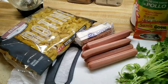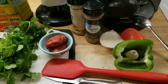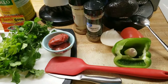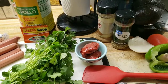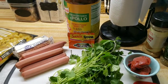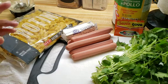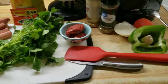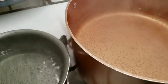Ahora voy a estar preparando una pasta con salchicha. Los ingredientes: la mitad de un chile dulce (chile morrón), un diente de ajo, un tomate, un cuarto de cebolla, poquito de orégano, comino, dos cucharadas de pasta de tomate, cilantro, consomé de pollo, un paquetito de sazón de goya, seis salchichas, cinco cucharadas de mantequilla y una libra de pasta. Voy a empezar poniendo la pasta a cocer — tengo agua caliente atrás ya a punto de hervir.